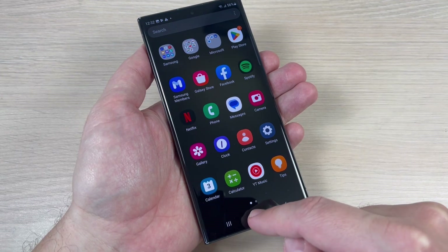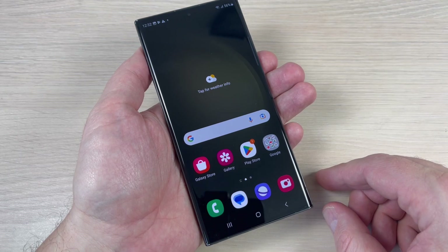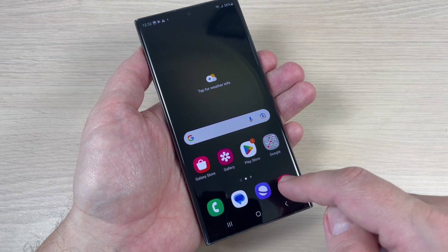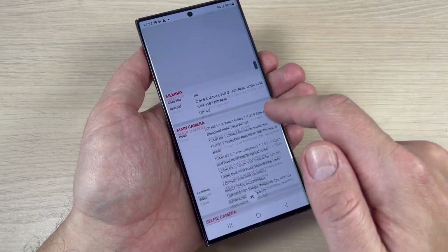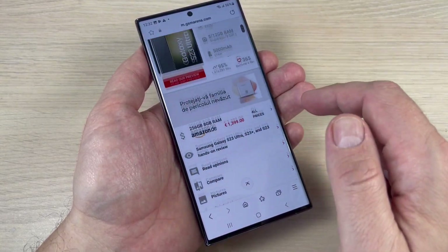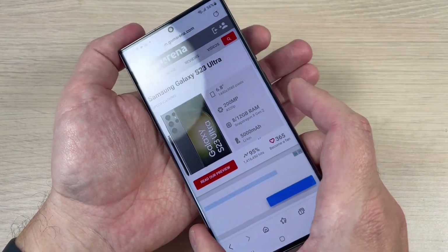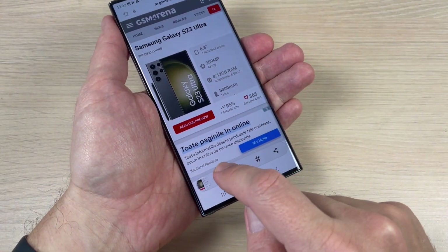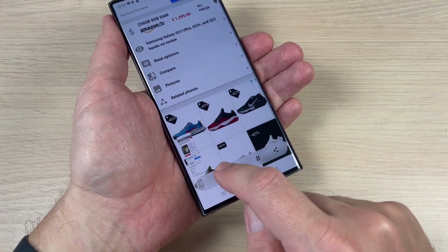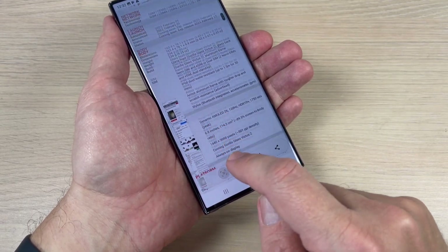The last thing I want to show you is how to do a long screenshot. I'll go to the web browser where I have a web page. To capture the full page, first do a regular screenshot like this, then tap the scroll button to go down — you need to tap it a few times.